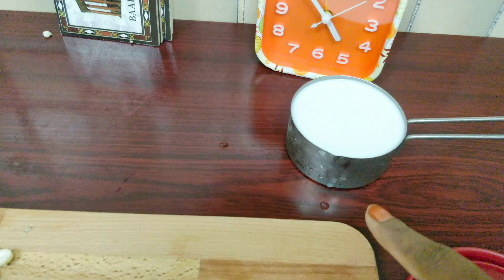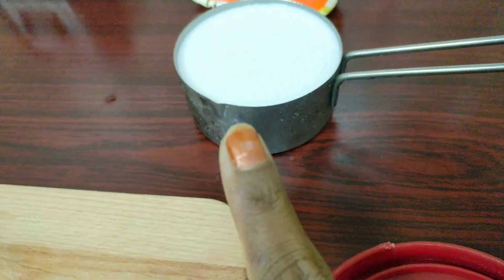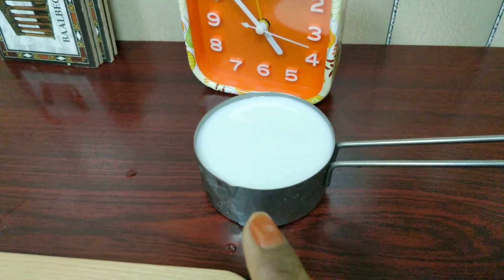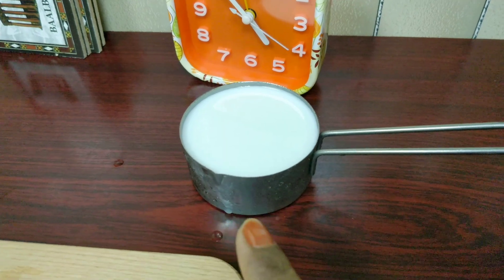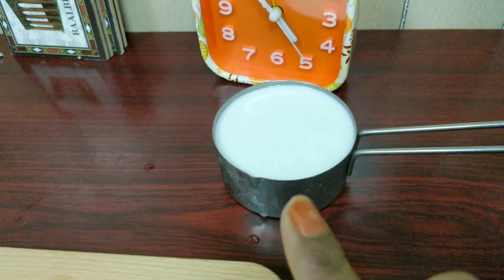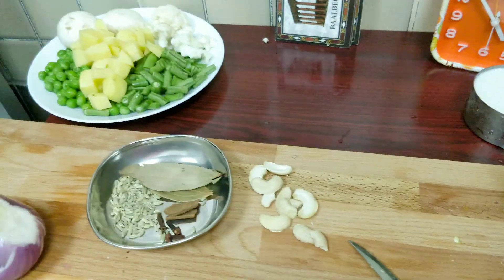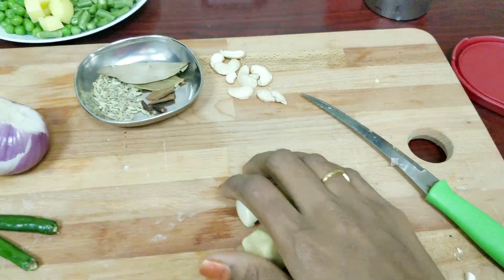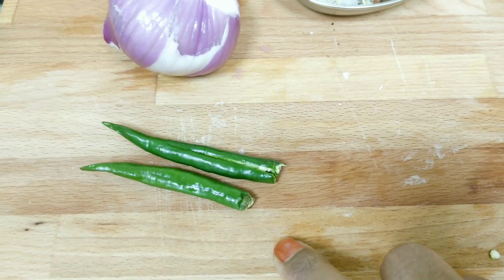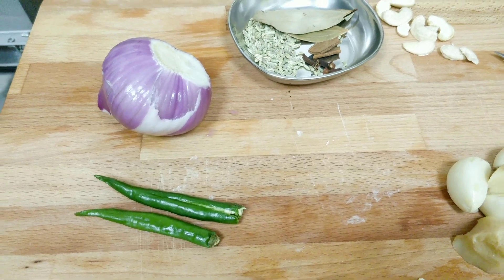Use half cup measurements — this will fill the rice. For the liquid, use 1 cup. You can use cow milk or a creamer.